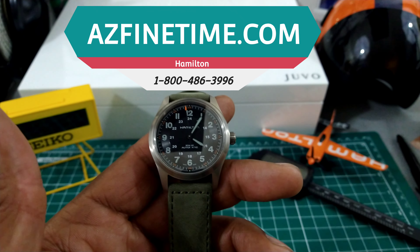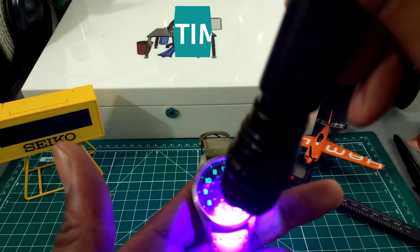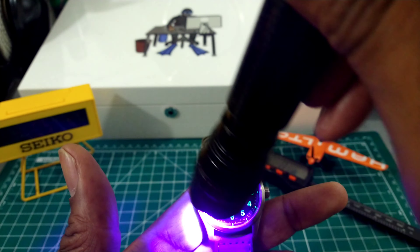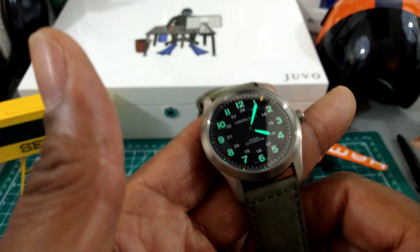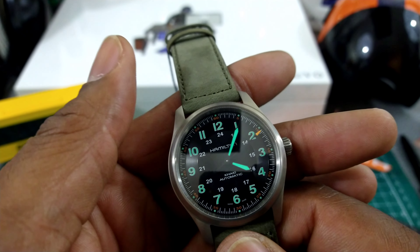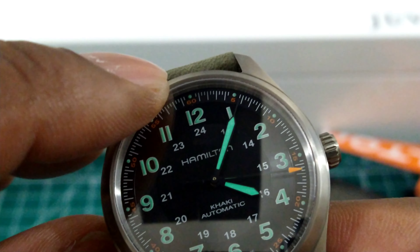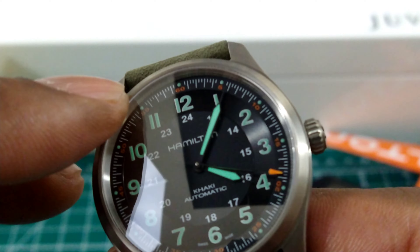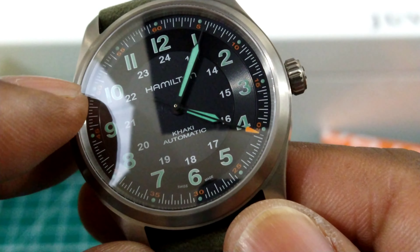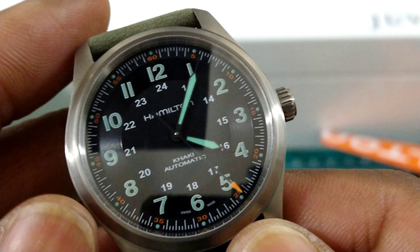On this one it's a different colorway from the other ones. Let me light this up and see what the lume looks like. I love the little pops of orange on this one. It has orange and this greenish-gray lume — that is pretty cool. I really like that orange second hand too. It's real nice.